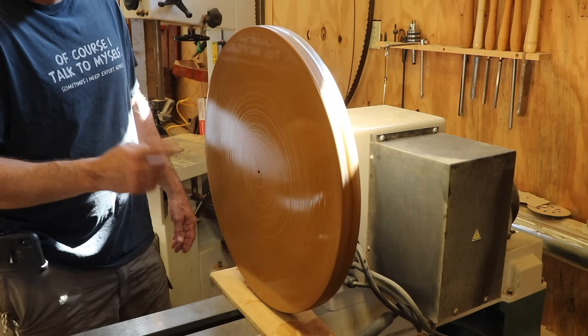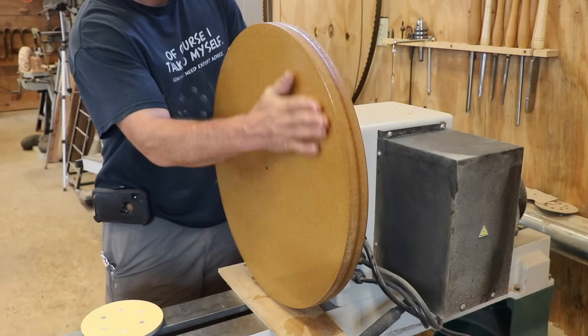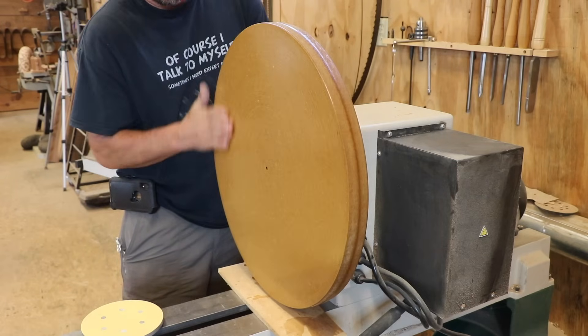This is dry now and I'm going to hit it with some sandpaper just to take any high spots off, then put a little CA glue on it just to seal that surface again.